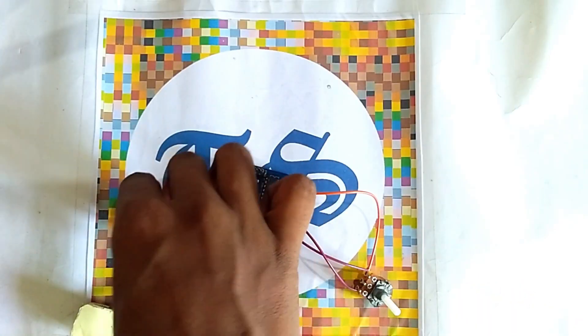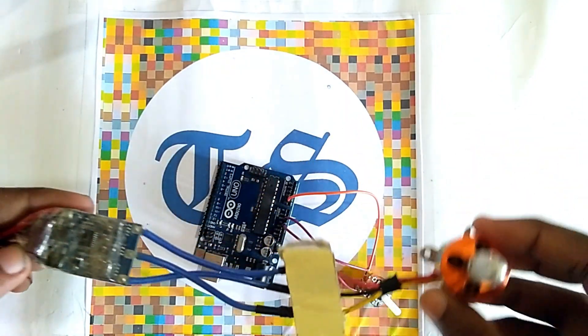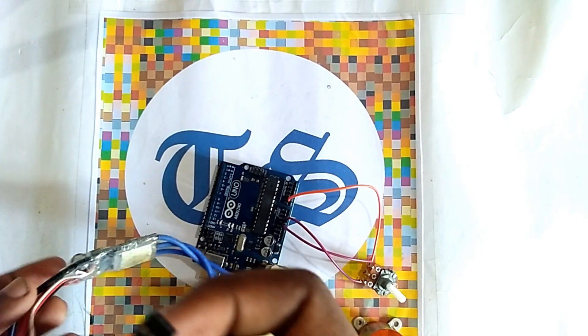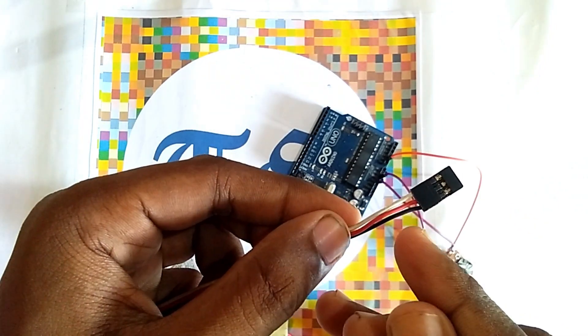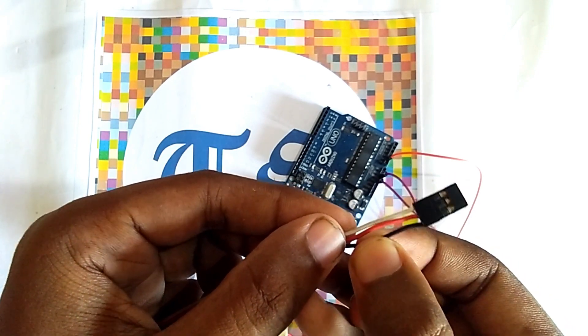Now we have to connect our brushless DC motor to the ESC. This is the ESC. We have to connect our ESC pins to the Arduino. There are 3 pins: the white pin is for signal, the red one is for VCC, and the black one is for ground.